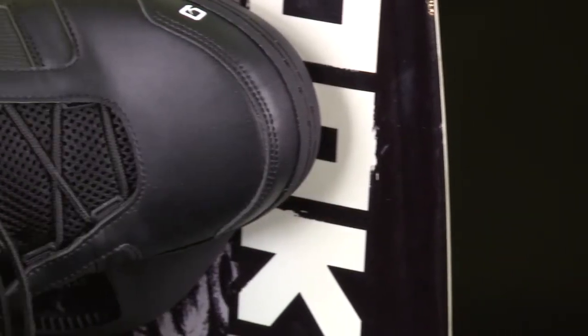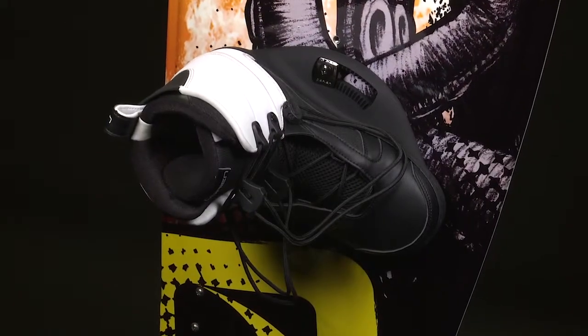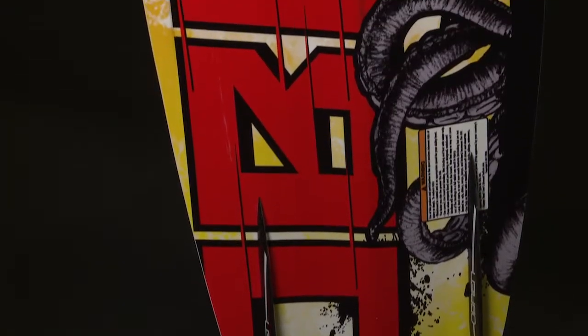The Junior Nomad boots have a soft flex pattern to keep comfort and mobility high. These closed-toe boots offer high-performance response with added leverage from heel to toe.